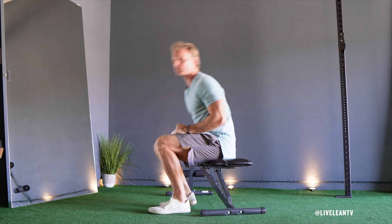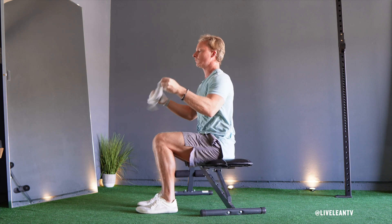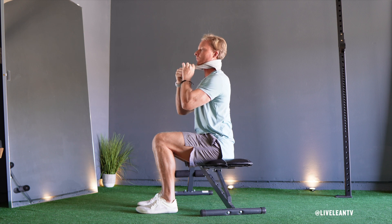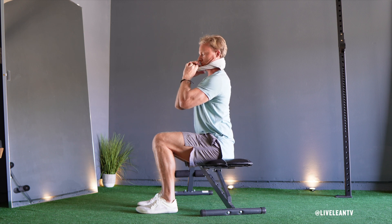To get started, sit down on a chair or bench with your core tight, chest up, and back straight. Roll up a towel and place it behind the middle of your neck, or at the position that is bothering you. Grip both ends of the towel with your hands.